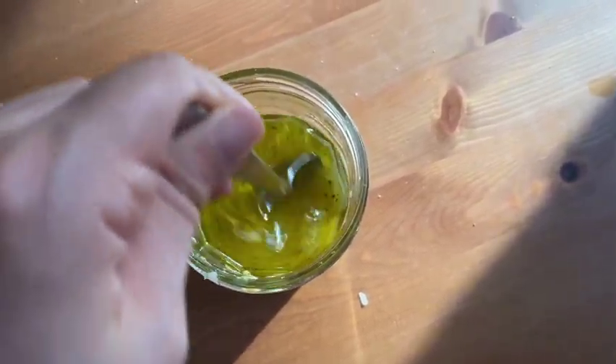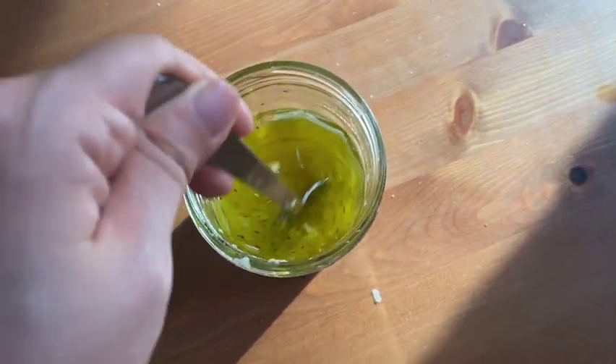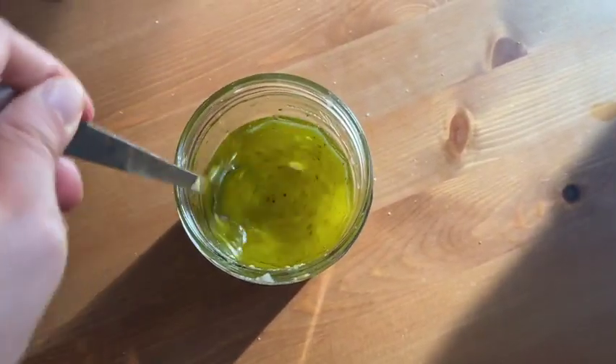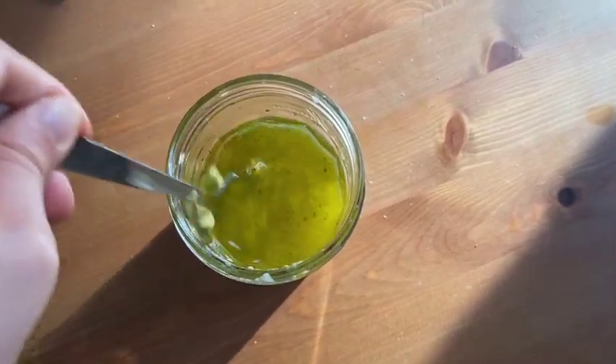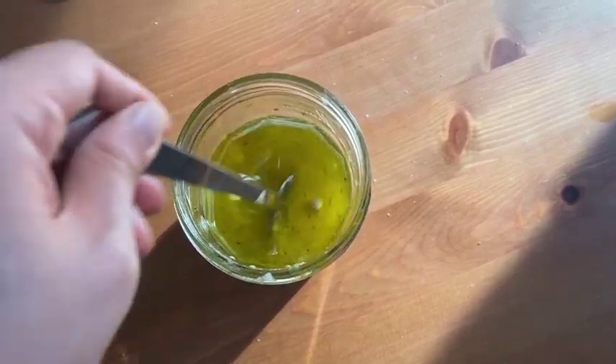Mix well until the honey and mustard are fully dissolved. Did you know that store-bought dressings contain preservatives to give them a long shelf life? Making your own salad dressings using lemon and oil as a base is not only healthy but also cheaper.